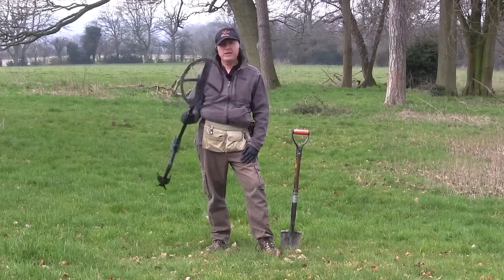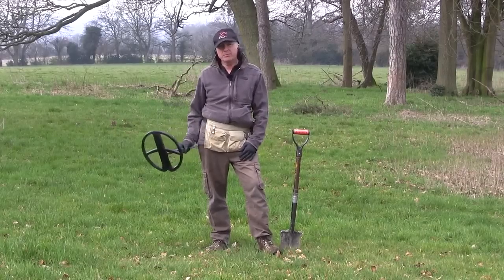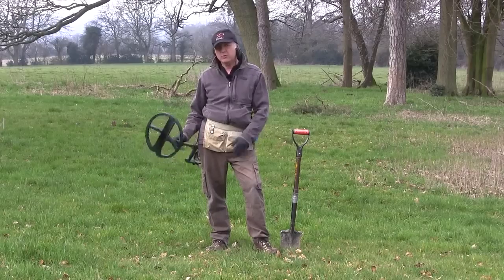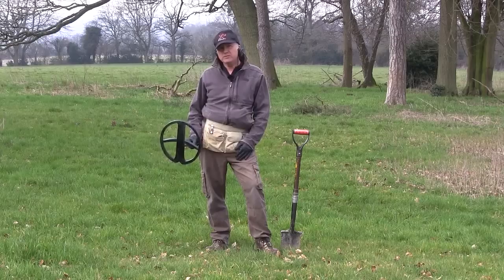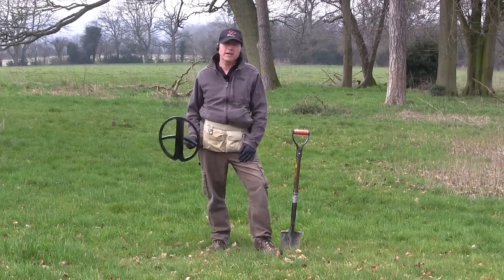Hi, today we're out with the XP Deus with a 13-inch coil. As you can see we're on a lovely pasture site. Targets I hope are going to be deep, so we're going to have a little tweak around. We're going to start off in the hot program, then we may change frequencies or we may change to the pitch mode and just see what sort of target responses we get.